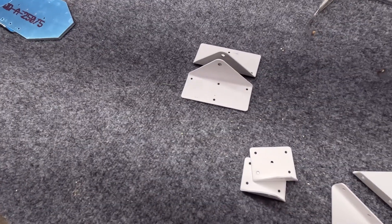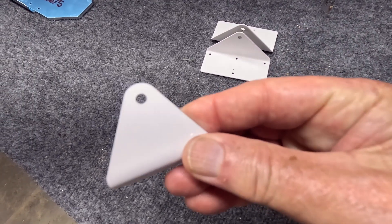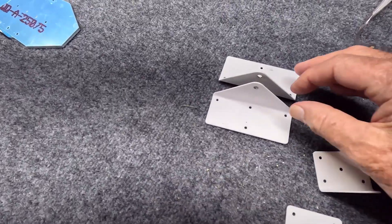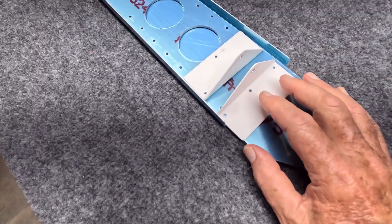These are hinge mounts that I have pre-drilled off-camera with a number 12 bit. These pins will mount on the aft spar. The rudder attaches directly to the aft spar.